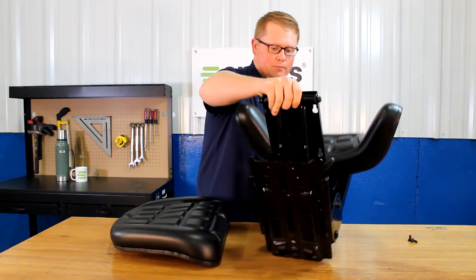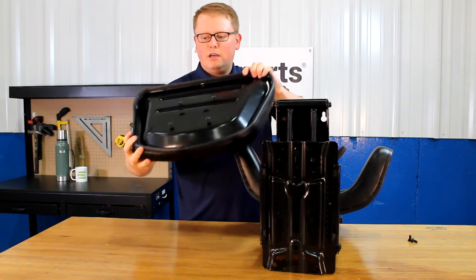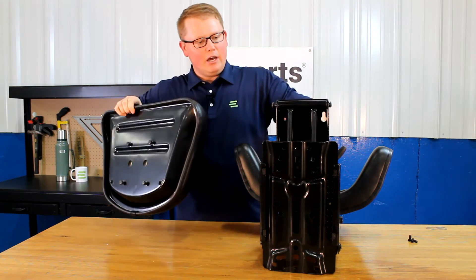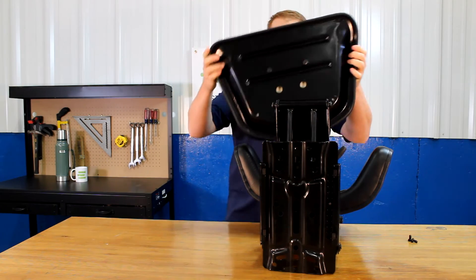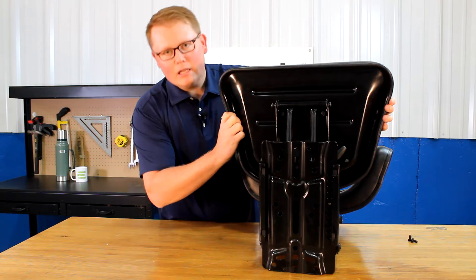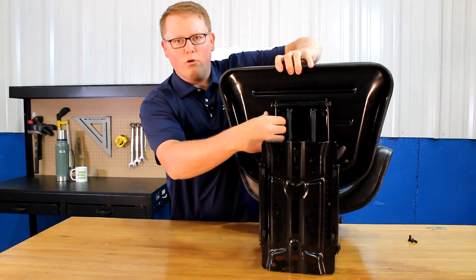For the seat bottom cushion, you want to do the same thing where you just start the bolts into the bottom of the seat, and then you can see here the four slotted holes in the bottom of the seat suspension. You'll be able to slide those in the hole there, lock it in place. Once you have that locked in place, you can tighten those four bolts right there.